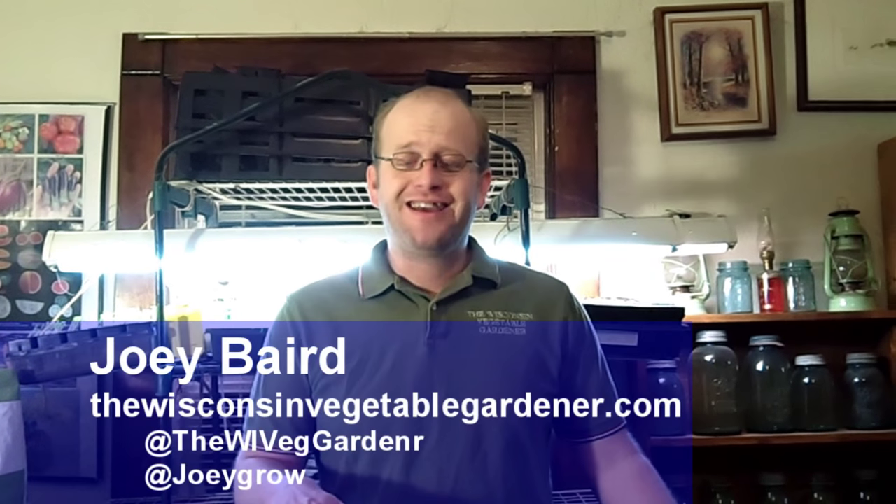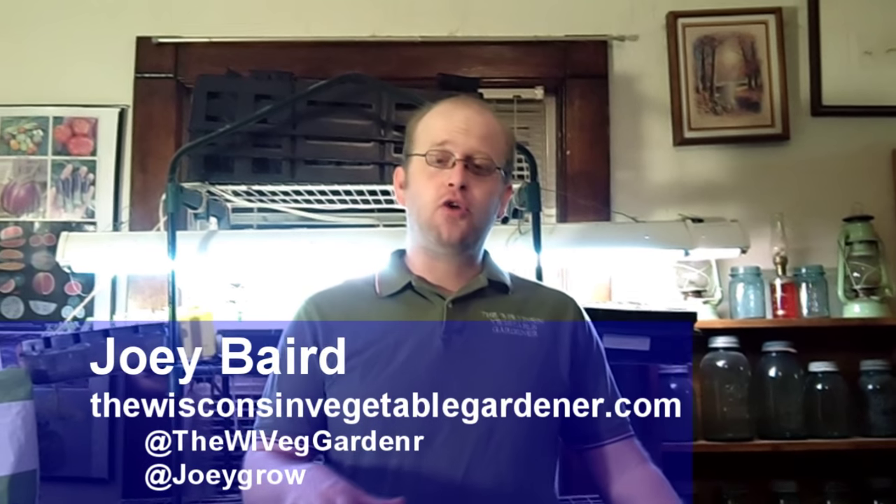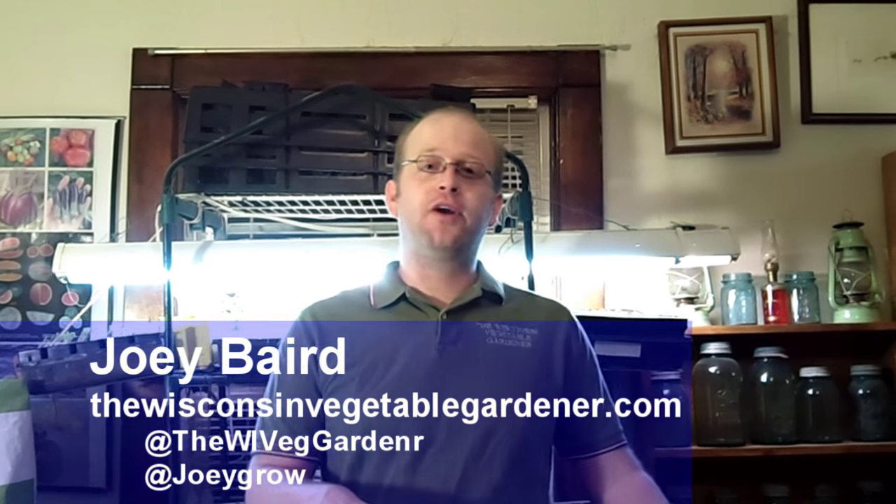Welcome to the Wisconsin Vegetable Gardener. I'm Joey Barrett. It's time to get our peppers started. You want to start your peppers 10 to 12 weeks before your last average frost date. You can be a little off — you don't have to hit it exactly. If you don't know your last average frost date, go to your favorite search engine and type in 'last average frost date' plus your zip code, and it will show the last 10-year average. Just don't throw them in the ground as soon as that date arrives.